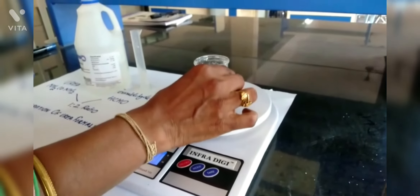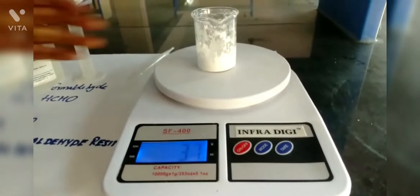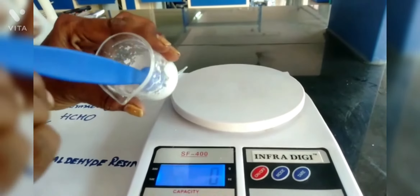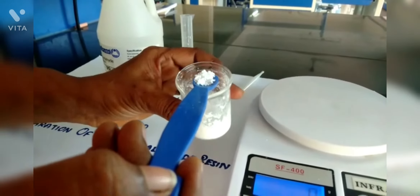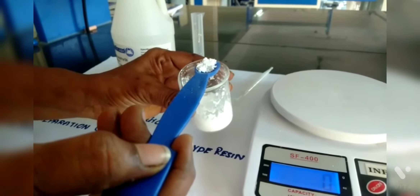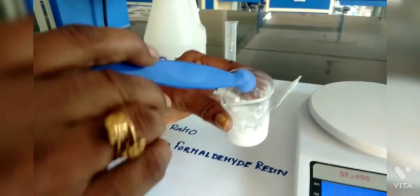When it cools down to room temperature, we can take the weight of it. The weight goes to 37 grams. That means 37 minus 29 — 29 being the weight of the beaker — gives 8 grams, which is the yield of the urea formaldehyde resin.